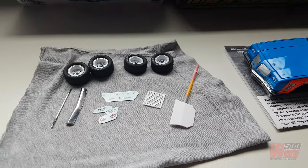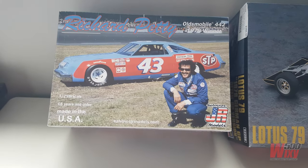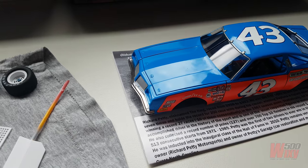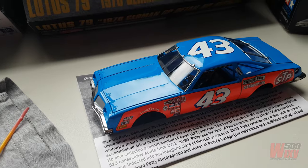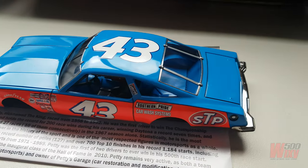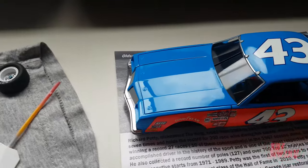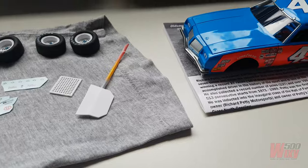I haven't completed anything since last time but have got a fair way on the Richard Petty Daytona 500 winning stock car. These are the only bits remaining to go into the model, and since the last update all the paint's on and most of the assembly's done. This was all in primer from memory last time but it's coming together quite well considering the issues I've had along the way, which those following the website or social media will be aware of.